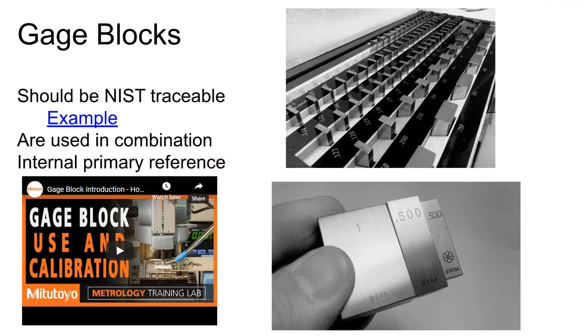Gauge blocks serve as a primary reference inside a manufacturing organization. If you put a set of calipers on a one-inch gauge block and the calipers read one inch and a thousandth, you know it's the calipers that are wrong — not the gauge block. This ensures your measurements agree with everyone around the world.